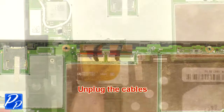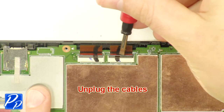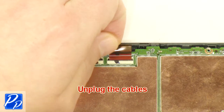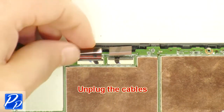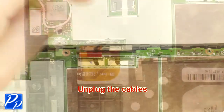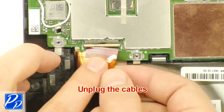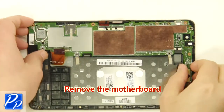Unplug the cables. Unplug the camera cables.